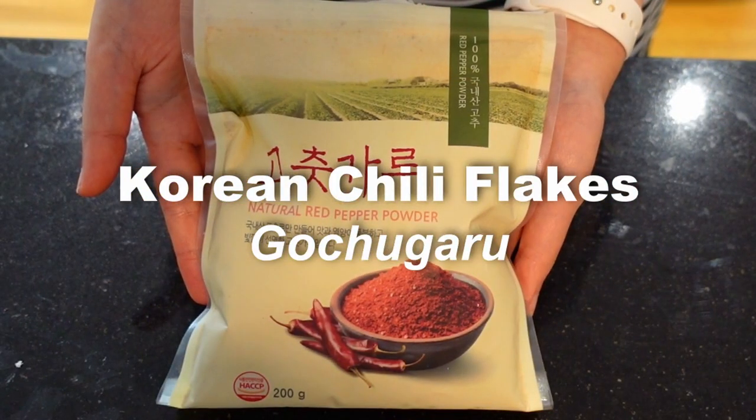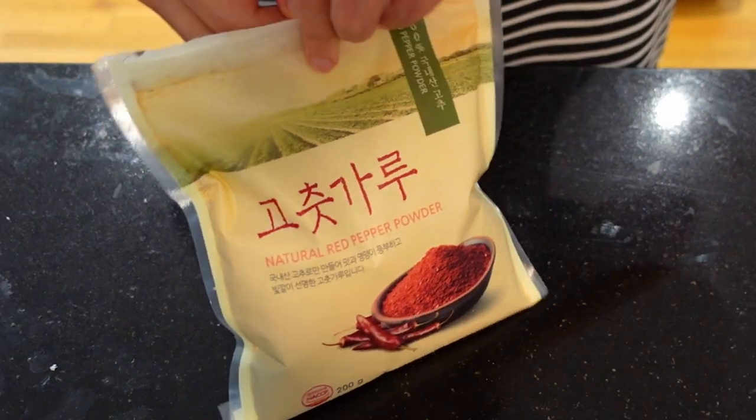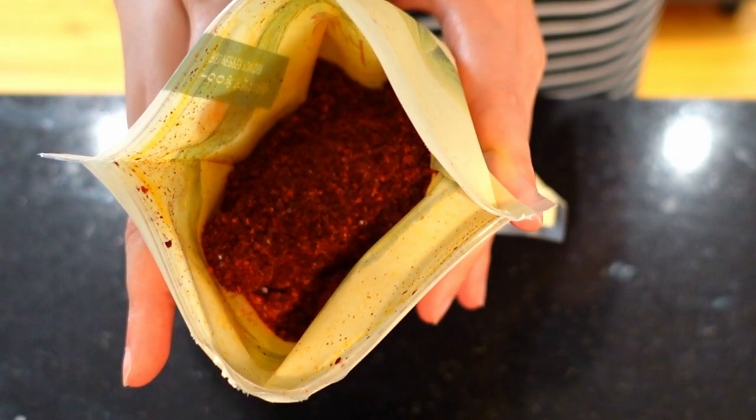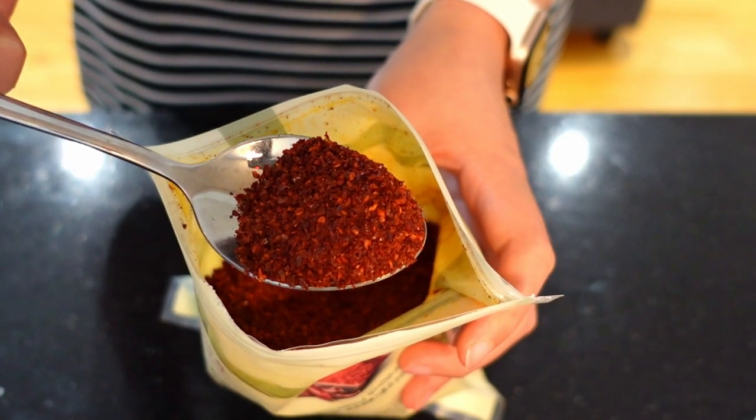Korean chili flakes — gochugaru. This is an essential ingredient for spicy Korean food. It creates a vibrant red color and adds a spicy kick to Korean dishes. This is a must-have for any Korean kitchen.